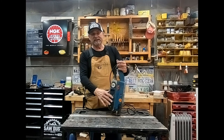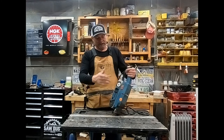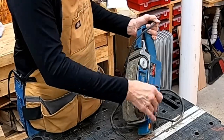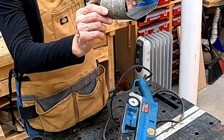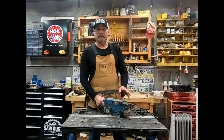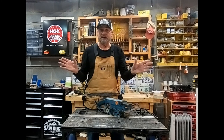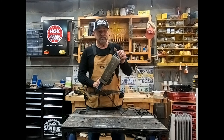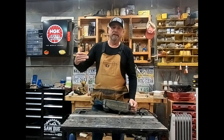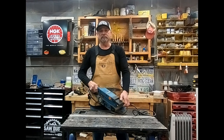A belt sander is really good for aggressively attacking leveling issues. It's a 3-inch by 21-inch belt. You pull the trigger on the side and the belts slide off. They are directional, so make sure you go the belts in the right way. A belt sander is kind of like a plane — great for rough surfaces. If a board has a bow or the wall's got a bow, you can run it and cut away that wood. When you've got to fine-tune something on the job site to make it fit real well, a belt sander comes in really handy.